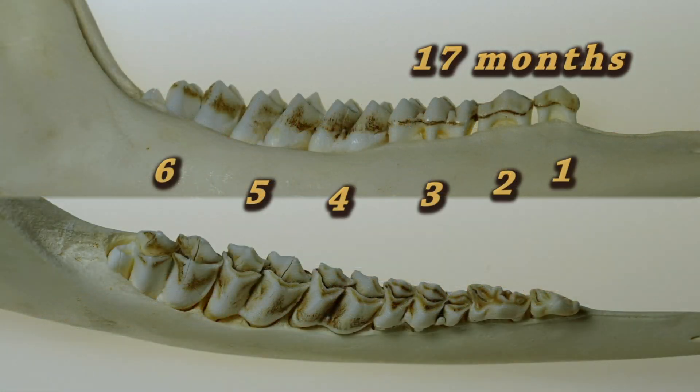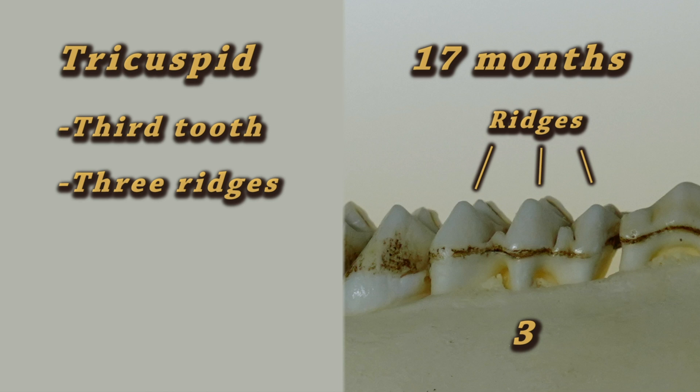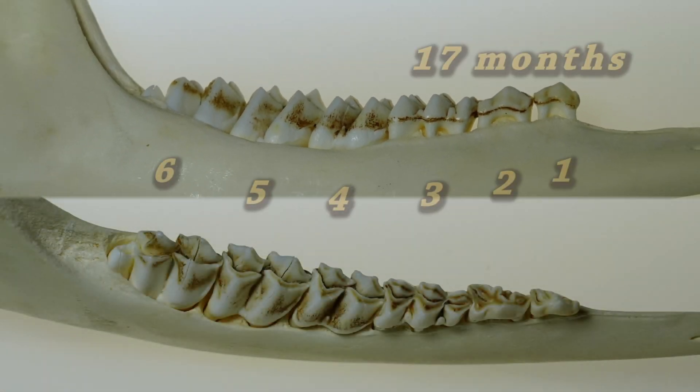By 17 months, a white-tailed deer will have all six cheek teeth erupted in the jaw. Because they do not have a full set of adult teeth, the third cheek tooth will be a juvenile tooth. It will have three main ridges or cusps on it, making it a tricuspid tooth. With a tricuspid third cheek tooth and six cheek teeth, the deer would be classified as 17 months.